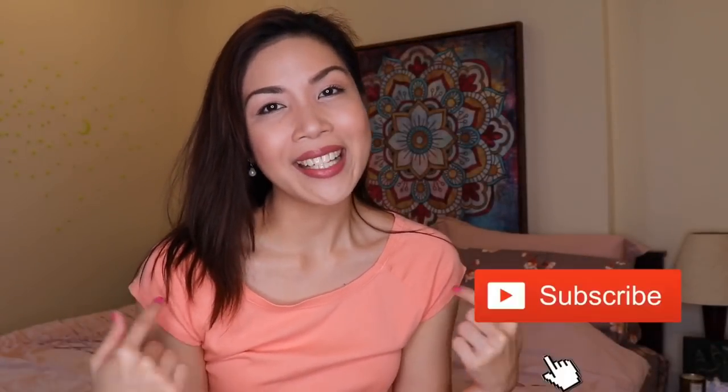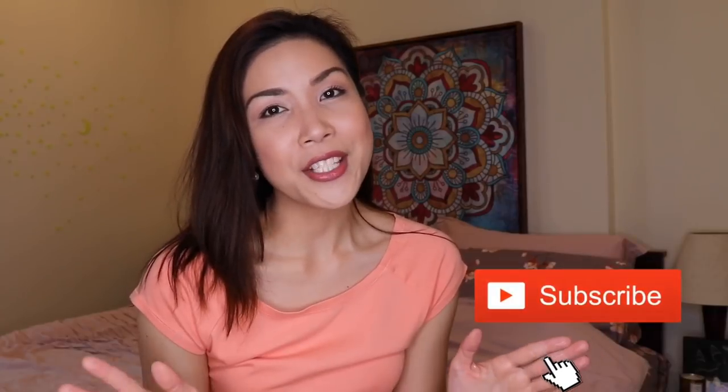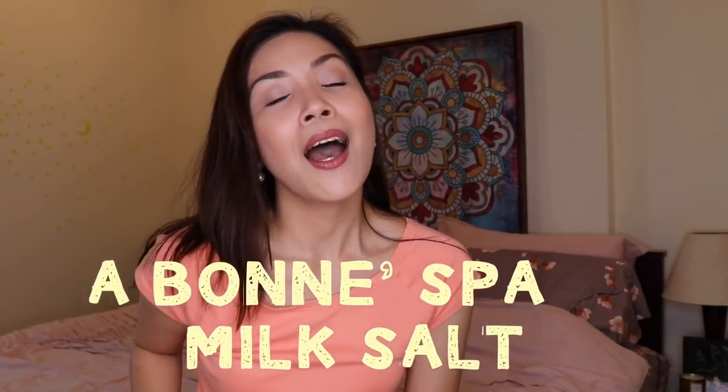Hello everyone! Welcome to my channel! It's Clarissa here! For today's video, we are going to do a product review of the Abonispa Milk Salt.